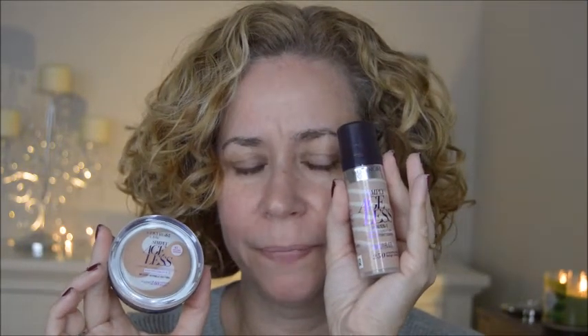So today I'm going to try the Simply Ageless Foundation — the cream version. I tried the liquid one and now I'm going to try this one. I have to tell you, it's the first time I'm opening it and I had no idea how to open this — there was no button. You just have to twist the top and then it comes over. It says it's supposed to float over wrinkles instead of accentuating them, which is always exciting. I'll put this on and go throughout the day, see how it works, and come back after work to show you how it lasted.